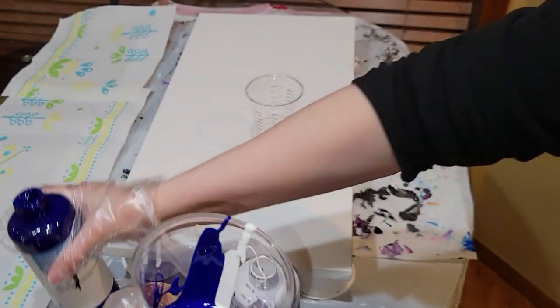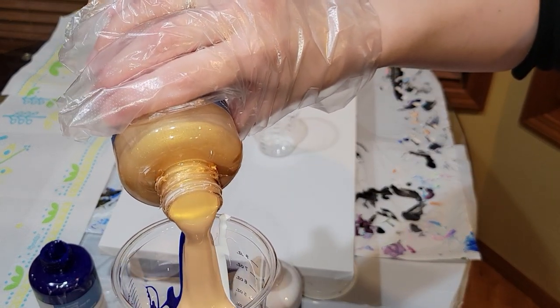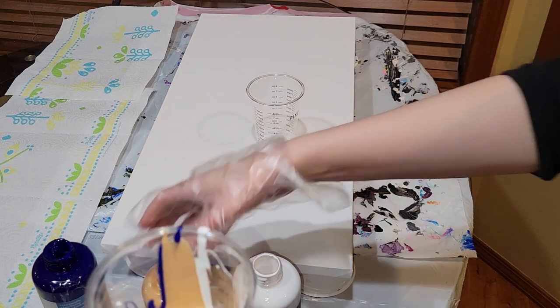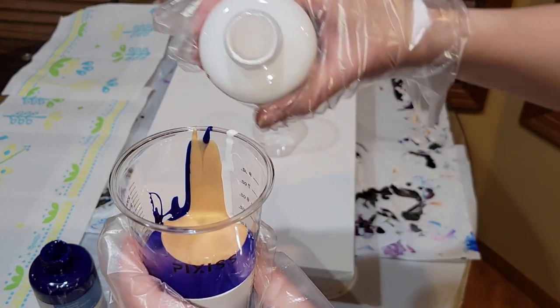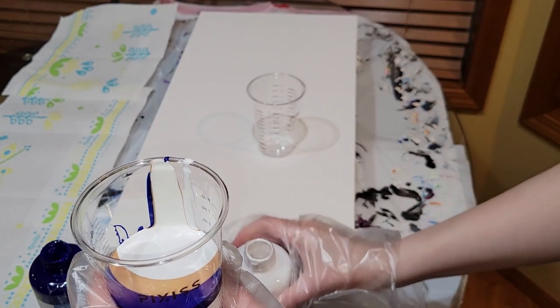Today we're going to be doing an acrylic pour, and today's video is actually really exciting because it is a collaboration with Amber Kay Modern Art. I will link her channel down below — definitely go check her out. We had been chatting and decided to do a collaboration, and we left the technique up to the artist, but the one thing we said is we both have to use this particular type of paint.